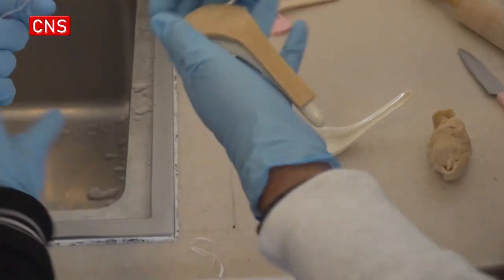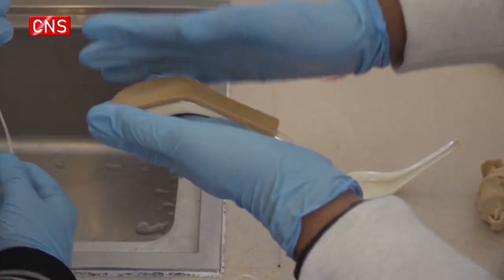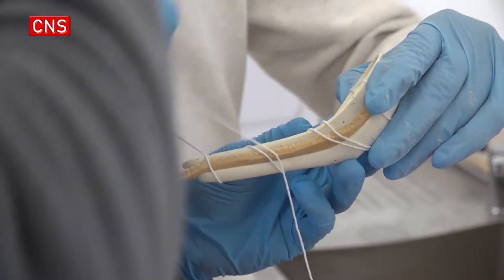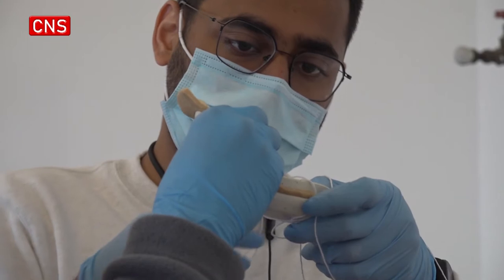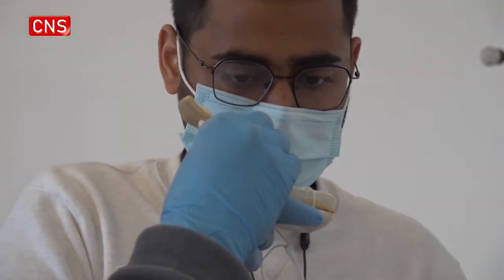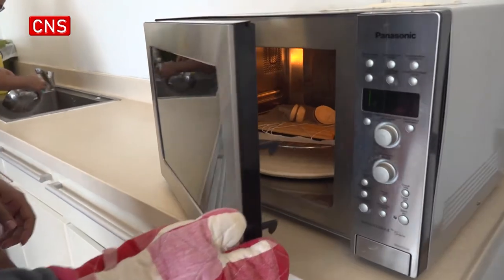Right now, we're using ceramic chopsticks and spoons, sandwiching the dough in between two ceramic chopsticks or two ceramic spoons, and tying it up with some cooking thread. This is essentially a makeshift mold, which we came about with ourselves — ideated within the team.